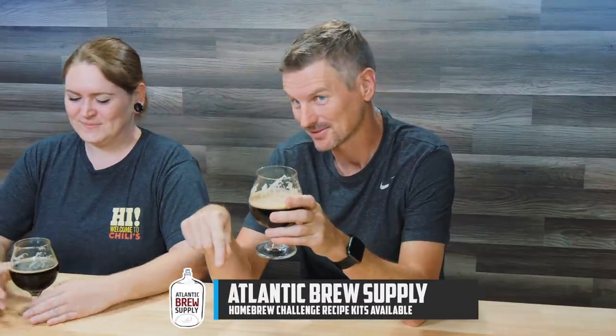If you want to make this beer, everything's in the description, including the link to Atlantic Brew Supplies recipe kit. We have another stout on the menu next week — a different type of stout, and it will be maybe a little stronger. So until then, cheers!